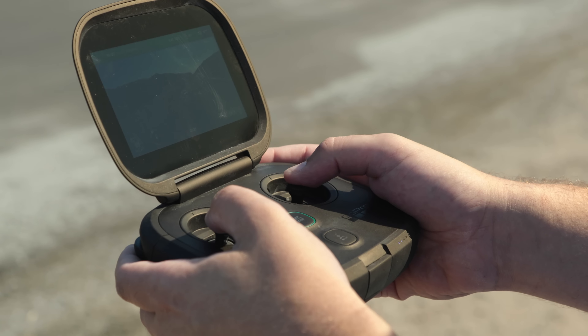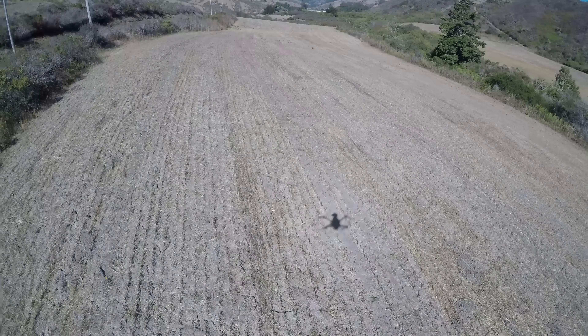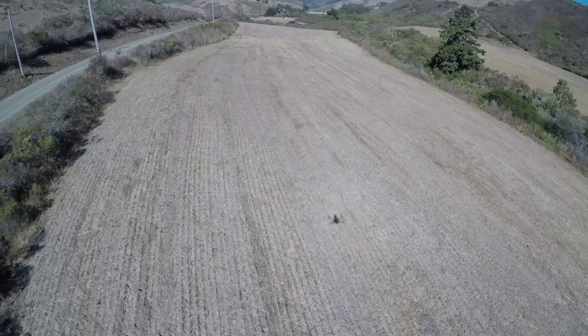The controller felt really nice and easy to use. The real theme of Karma is ease of use. For someone new it felt very good — in fact, they trusted people up on the hill who had never flown before to go ahead and fly around other drones, which is not something I'd recommend. But they must have plenty of Karmas. Got to fly it in advanced mode — it flew really well, was quite agile, and felt really good.